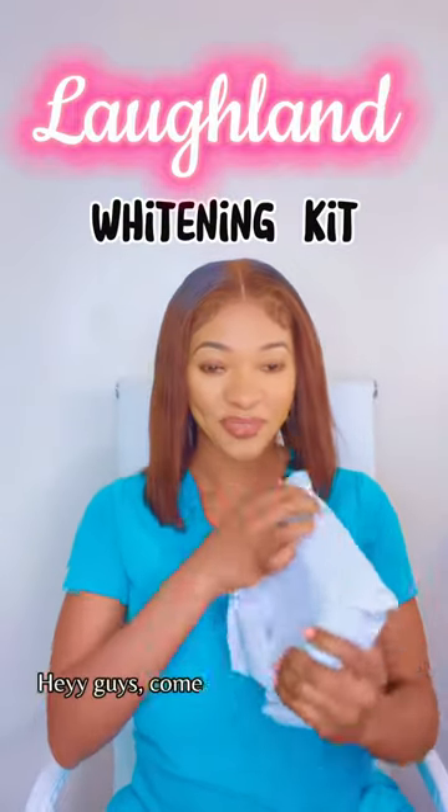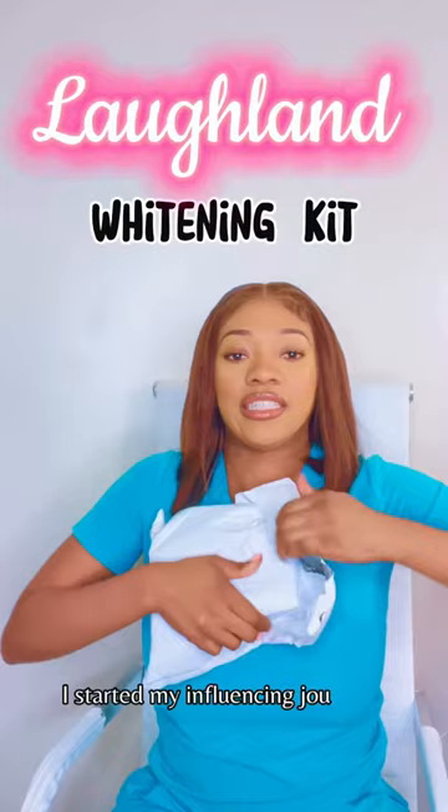Hey guys, come open this box with me. As you guys know, I started my influencing journey. I just want to thank you guys for all of your support.